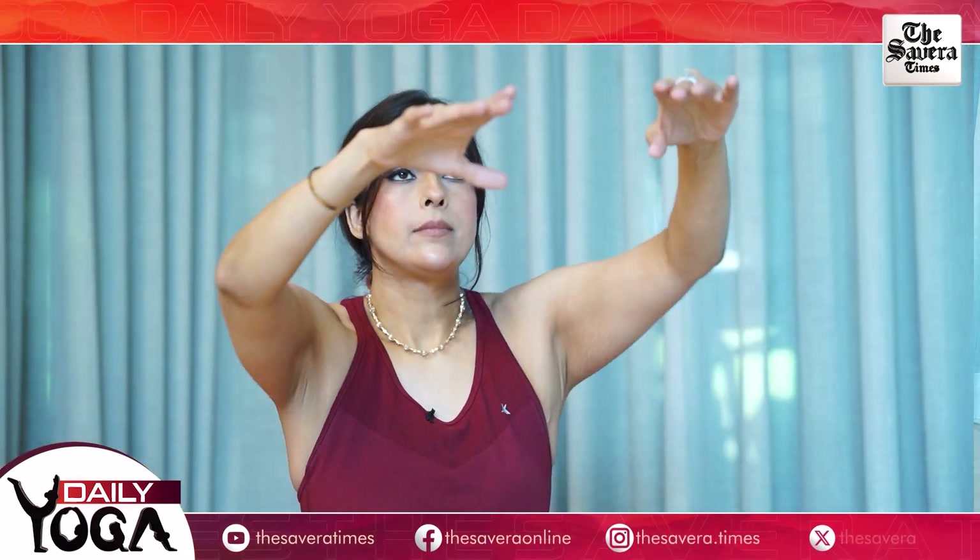Let's do some shoulder movements, breathe in and out. Extend your arms in the front for face pulls. And change. Let's go for simple shrugs — lift and drop. Breathe in as you lift, breathe out as you drop. And change.